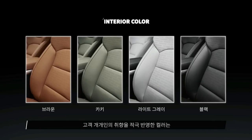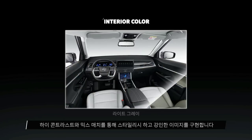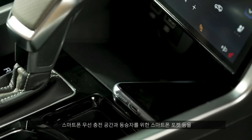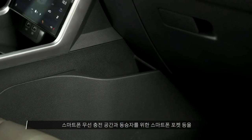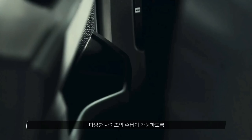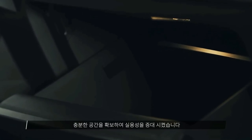It also gets a four-spoke flat-bottom steering wheel, ambient lighting, six speakers, four USB ports, ventilated front seats, seven airbags, and ADAS features. SsangYong claims the five-seater SUV can offer up to 703 litres of storage space, which can be expanded to 1,662 litres once the rear seats are folded.